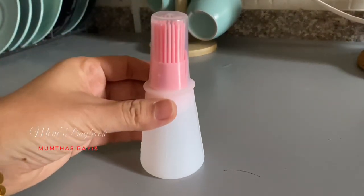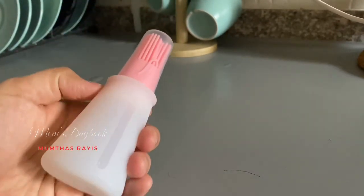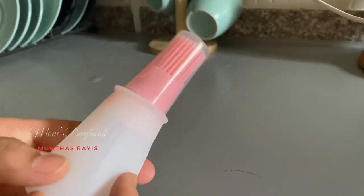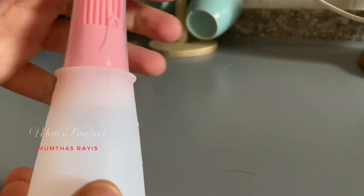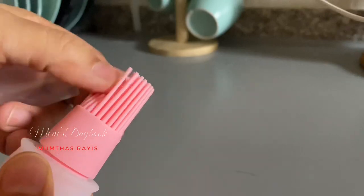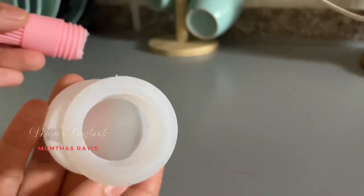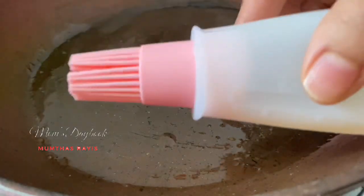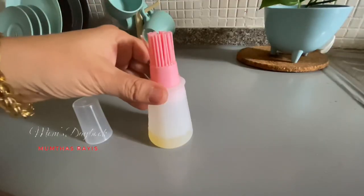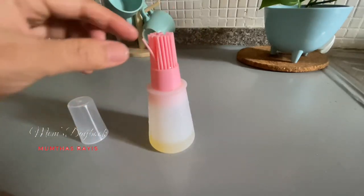This is an oil dispenser. This is a silicone brush and the oil will be used with the oil dispenser. I will choose the oil dispenser. We will add the oil on the brush and paste the oil in the brush. We will add a little bit of oil.